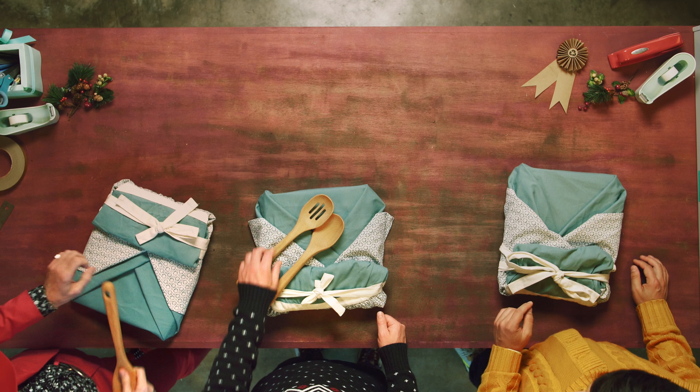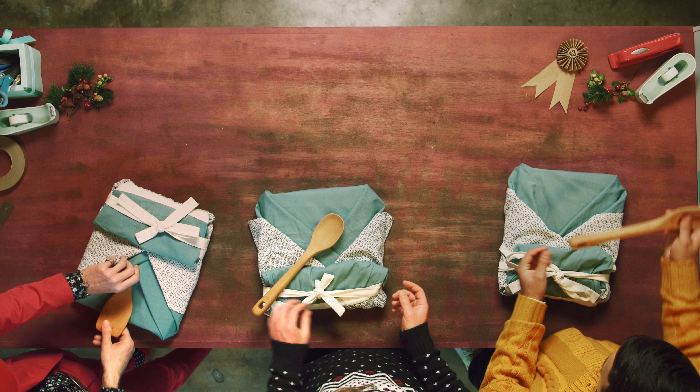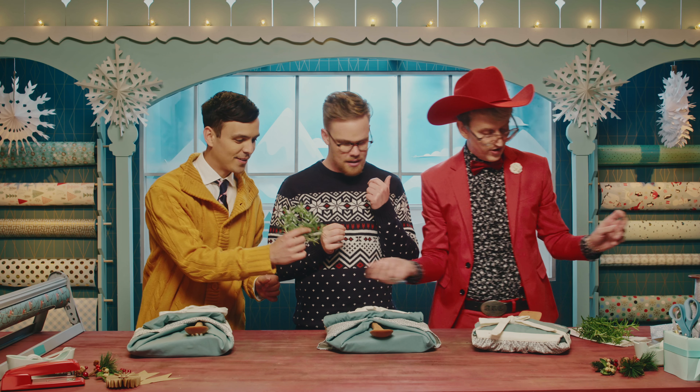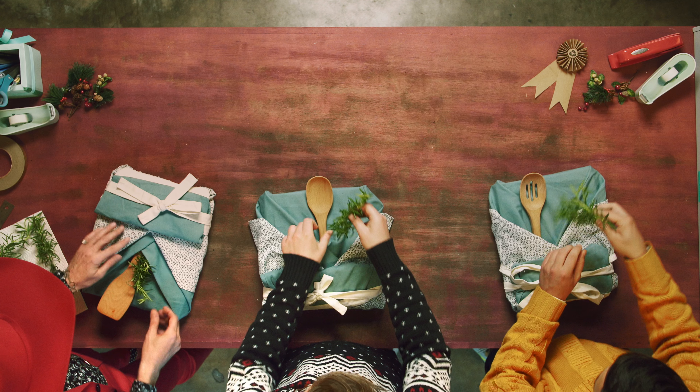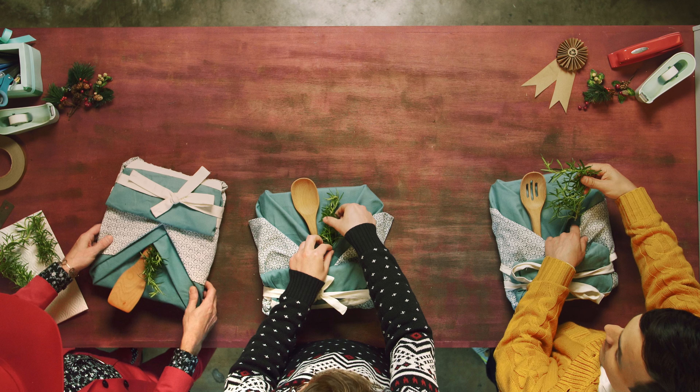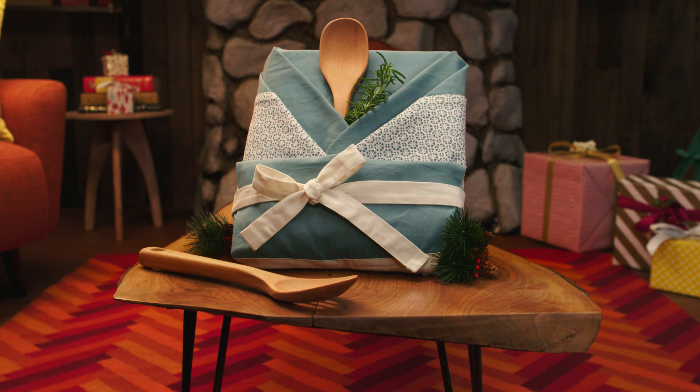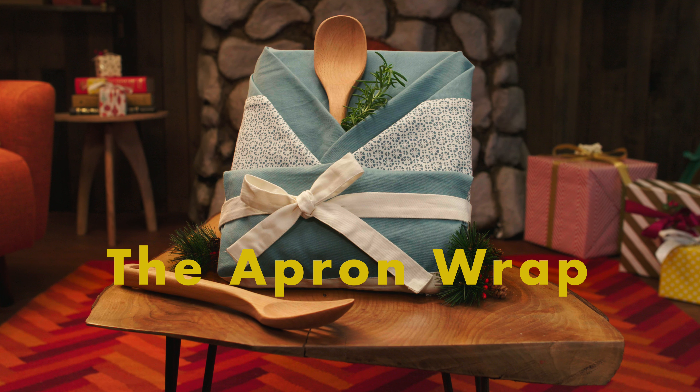What we've created here is this great pocket that you could slide in like a cooking utensil. Very cool! And some fresh rosemary for you — it smells so good. This introduces the element of scent to the gift.